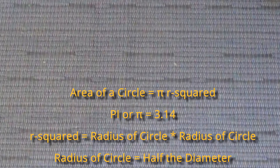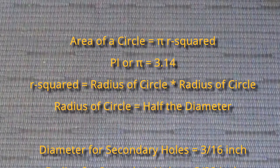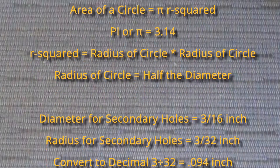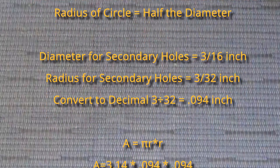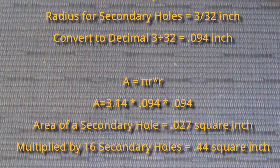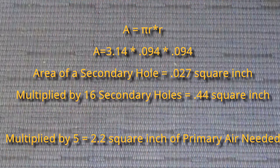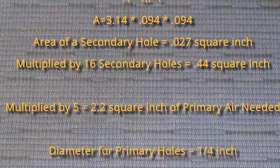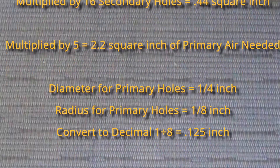Math alert! I have 16 holes at three-sixteenths of an inch in diameter, so we need to calculate the area of our secondary air. The area of a circle is pi r squared, where pi is 3.14. The diameter is 3/16 so the radius is 3/32, which converts to 0.094 inches. So pi r squared equals 3.14 times 0.094 times 0.094, giving an area of 0.027 square inches per hole. Multiplied by 16 holes, we get 0.44 square inches of secondary air.